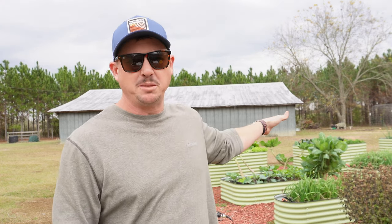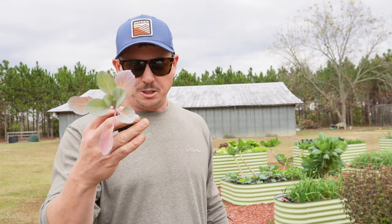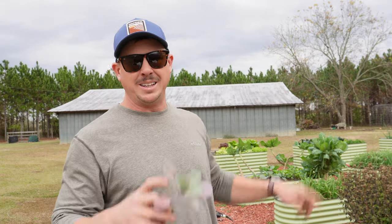What's up Lazy Dog fam, hope y'all are having a wonderful day. It is Friday, December 8th here in South Georgia. Several weeks ago we took some really pitiful looking lettuce transplants, put them in one of these raised beds and kind of brought them back to life. Today I've got some even worse looking cabbage transplants that we're going to try to revive in another one of these raised beds.